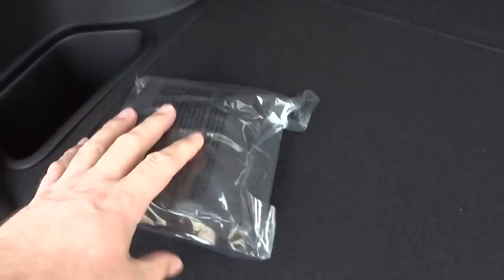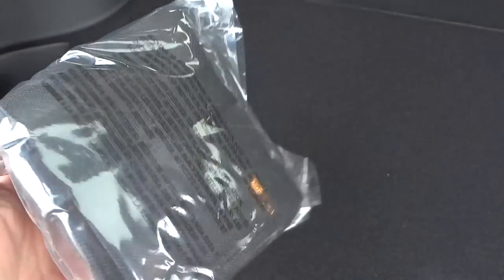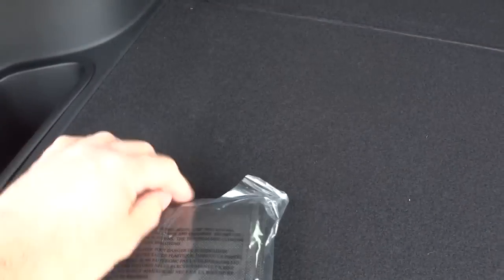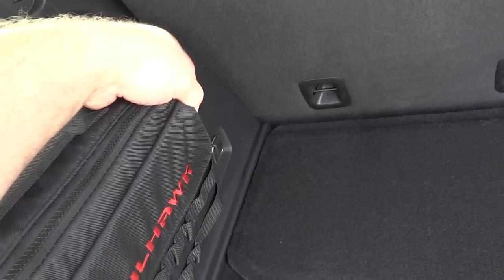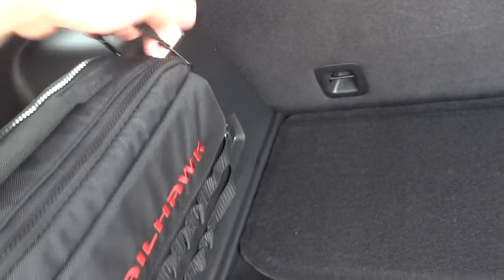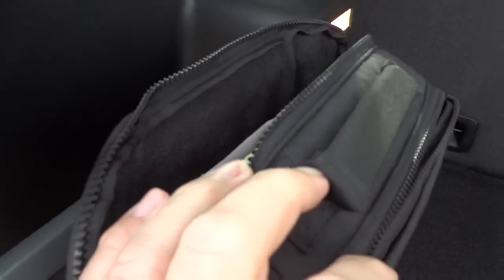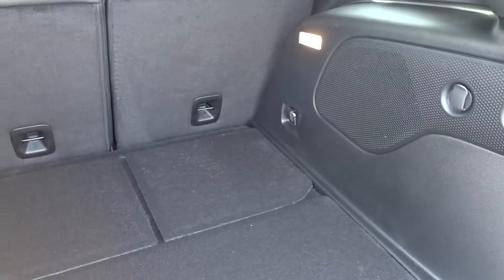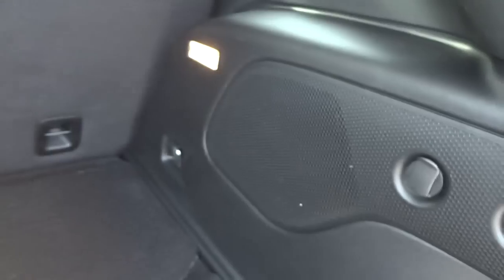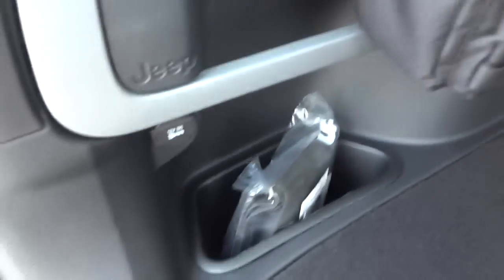Back here we've got a little kit mounted on a bar — there's a net, and let's see what's inside. It's got a tow strap, gloves, and stuff in there, in case you get stuck. This is a four-wheel drive vehicle so you can drive it off-road. Back here is a subwoofer, some anchors for car seats, and a little storage pocket.